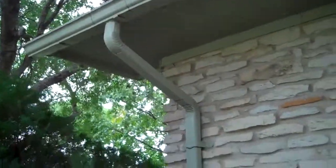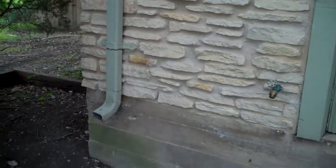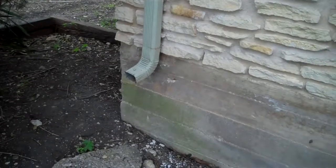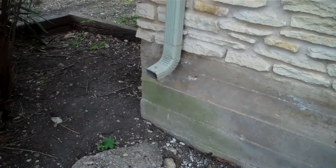Hello, this is Charles Schiller with Gateway Inspections. Here looking at this downspout on this inspection, we can see that this downspout comes out here, and it terminates about 16 to 18 inches above the ground.